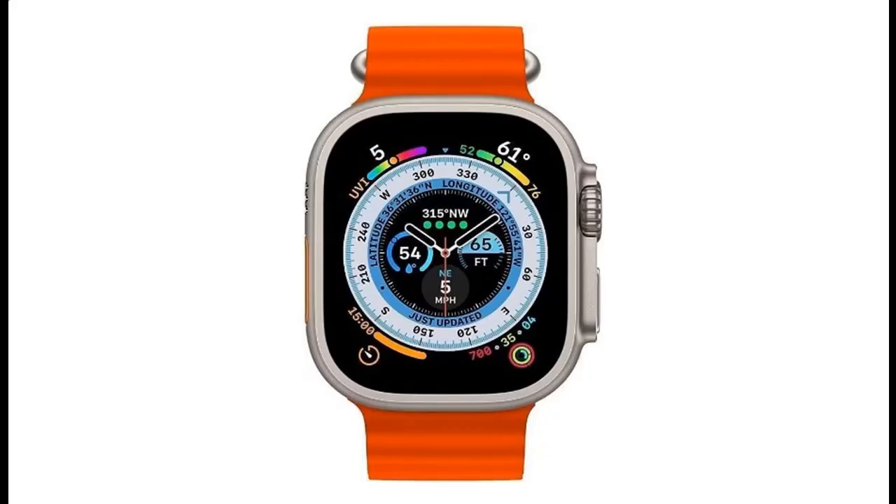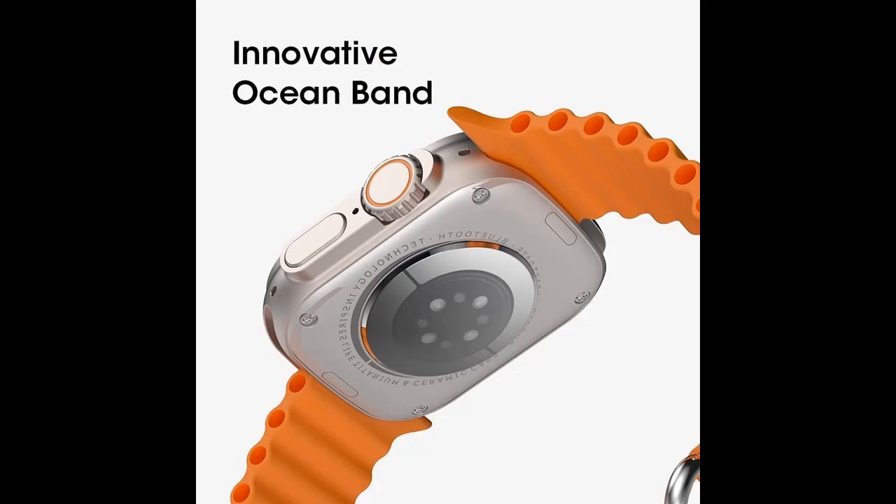Fitness Watch Sports Mode: detects and records the number of walking steps, running, skipping rope, cycling, swimming, mountain climbing, and other modes, as well as calorie consumption.